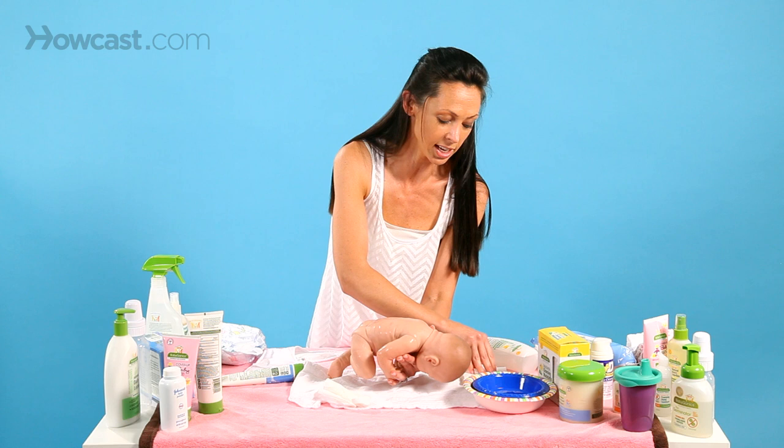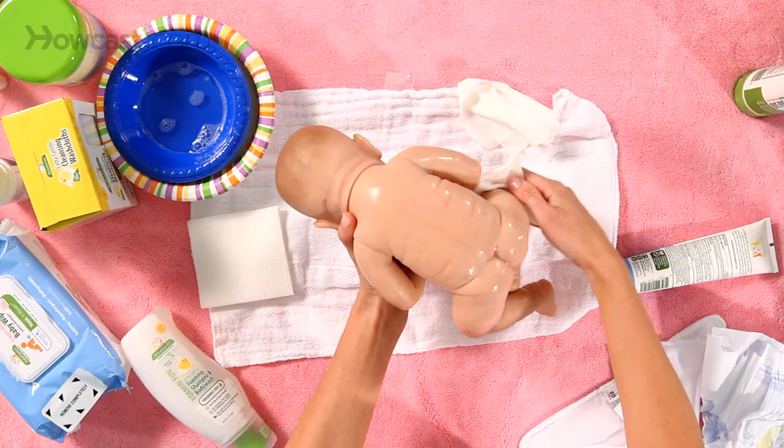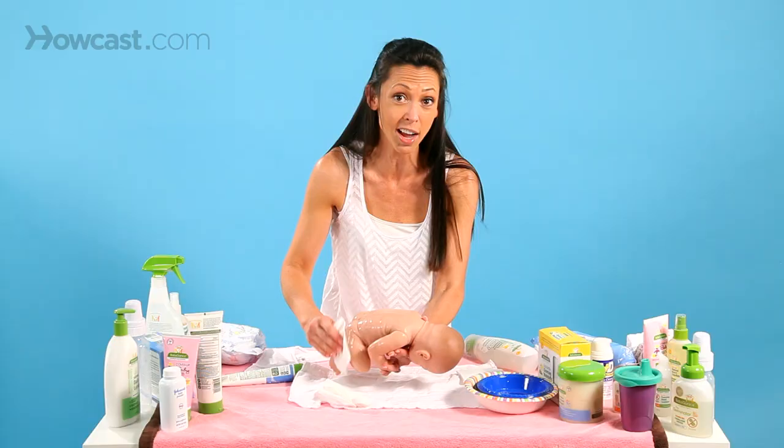When cleaning the diaper area you could use another one of these disposable washcloths. Another reason disposable washcloths are really good is that they don't collect mold or sit there for a long time, and when you're done you just throw them out.